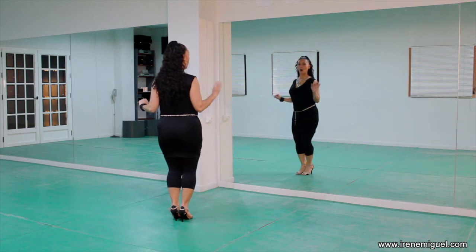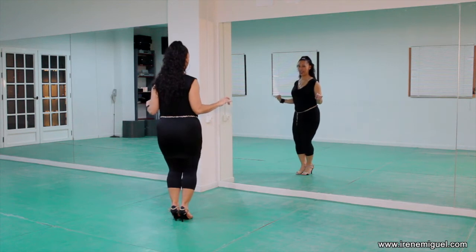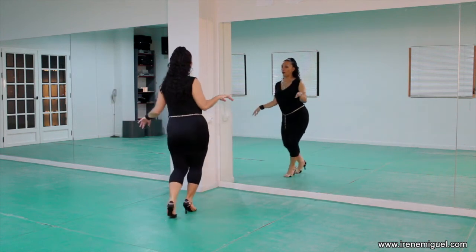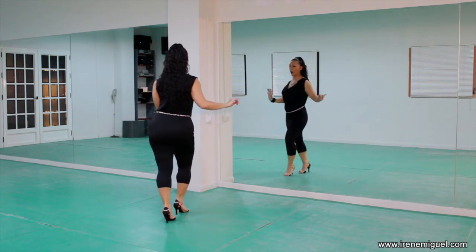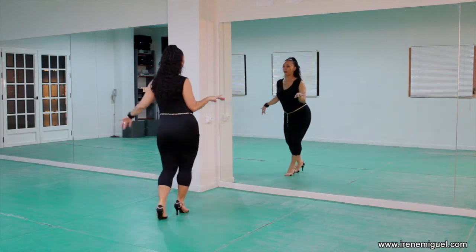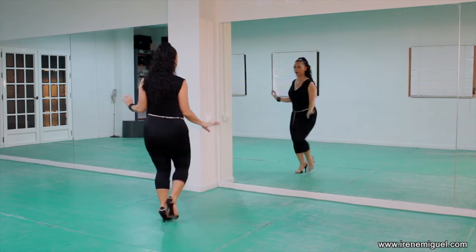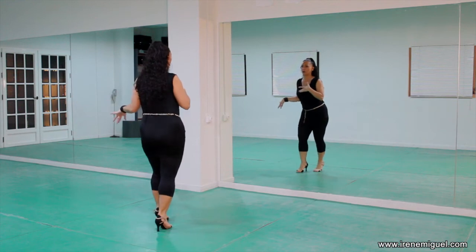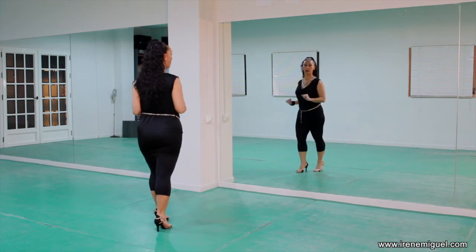Now let's try one, two, three, five, six, seven with normal body roll. Ready? And one, two, three, five, six, seven. Again — step on one, body roll two, body roll three, land on the right, and five, six, seven. And one more time, a little bit more fluid — one, two, three, and five, six, seven. It's more an intention of your chest doing the body roll — don't worry about doing a big, big body roll.